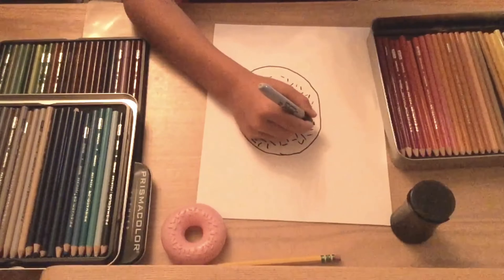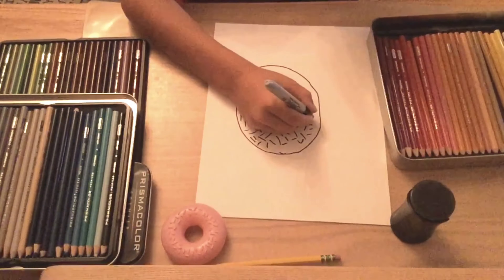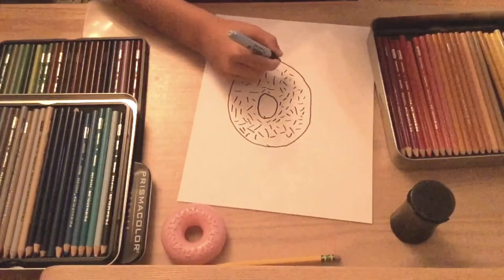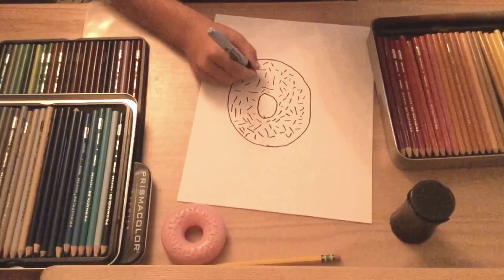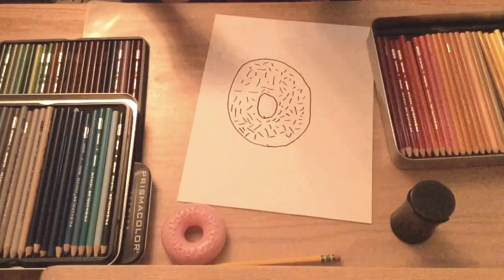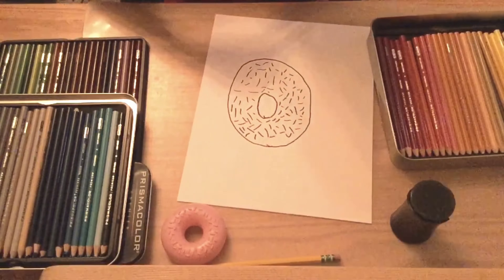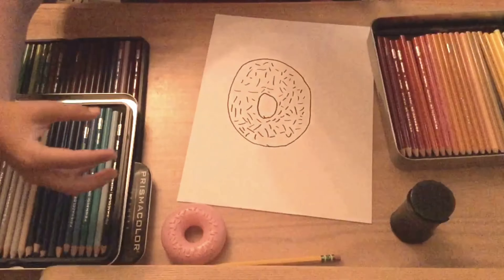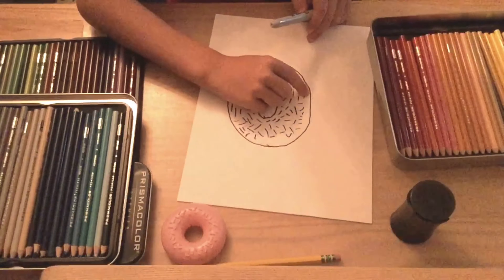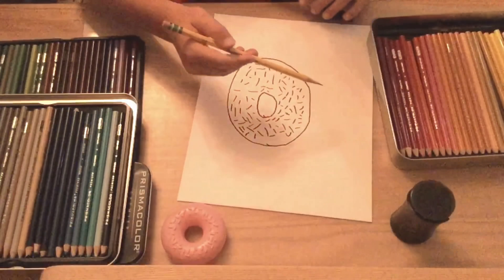Another cool thing about this is that if you color it right, you can joke around with your friends and say, 'Hey, you want a donut?' and you have this cut out. And you can say, 'Here you go.' And then they say, 'Alright, let me have it.' And then instead of you handing it to them, you put it in their mouth — and it's really just a piece of paper.